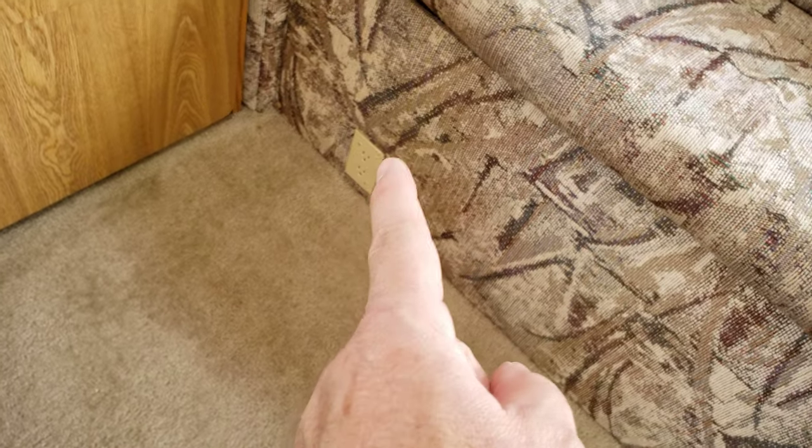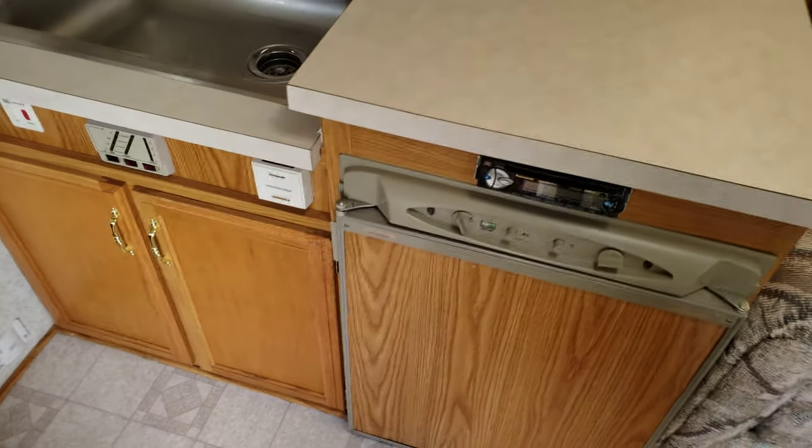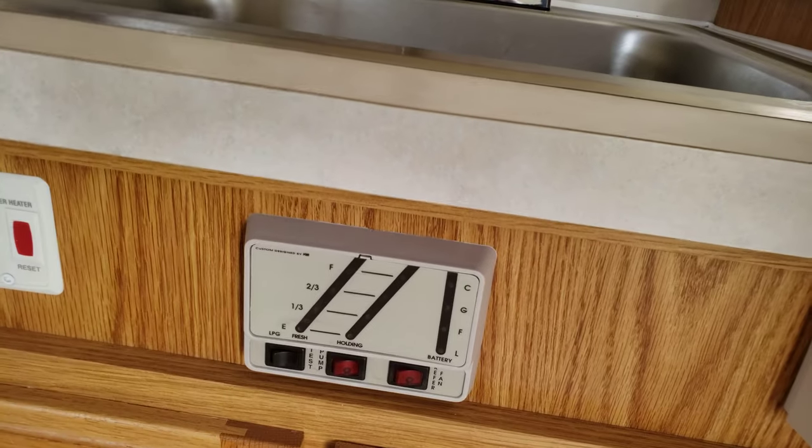You also have an electrical outlet there. Fridge works excellent, it's cold. You have a thermostat — I know that works. You have your heater, water heater, your tanks.